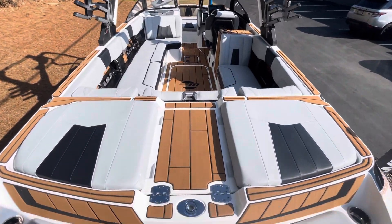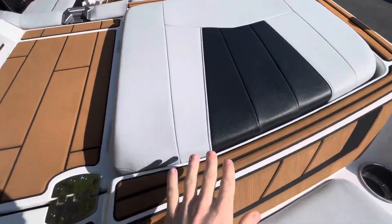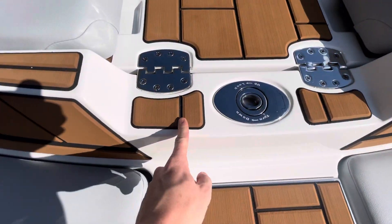This boat has a really sharp interior. It's that cooler feel vinyl — you can see it's textured more like a leather, with black accents on it and a black underlayment to match.